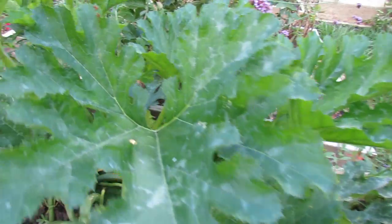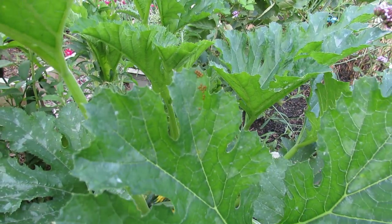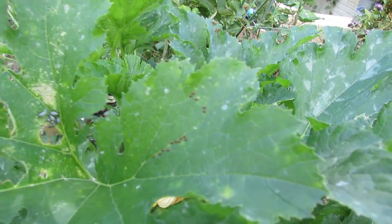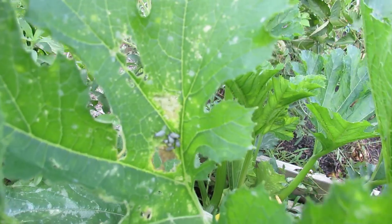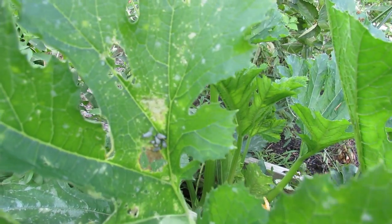Up here, you can see right on the tip there, those brown specks are squash bug eggs. And without me being here spraying neem oil and taking care of it, you can see eggs everywhere. And right in there are the hatched eggs — those are squash bugs that are babies.